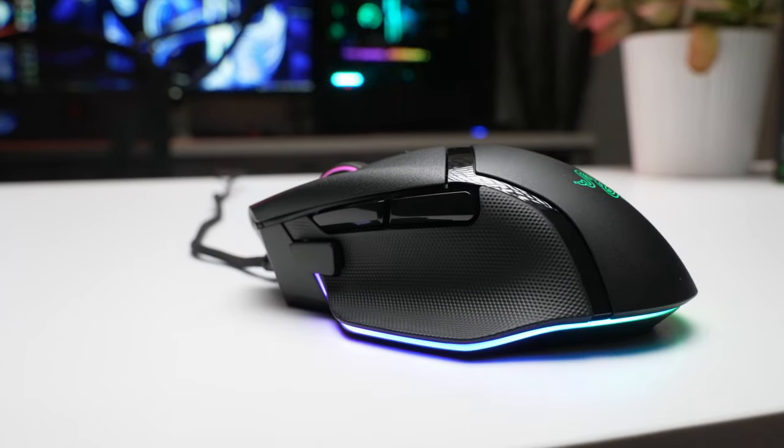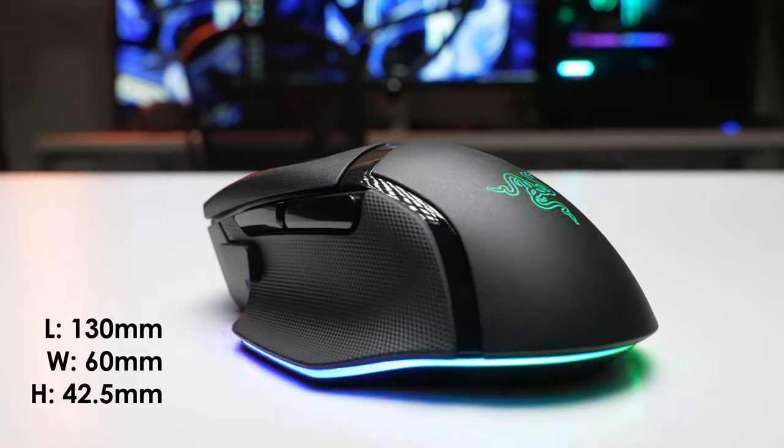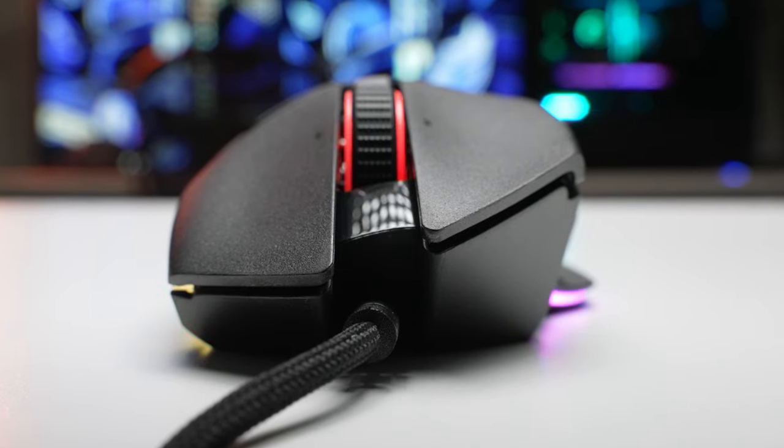At first glance, you might be thinking that the Basilisk is absolutely massive. And while it's definitely not the smallest mouse out there, I think it's a little bit misleading at the same time. Because that iconic Basilisk shape and design with that huge flared out thumb rest and really aggressive curves, I think that comes together to make it look bigger than it actually is. If we take a couple of Razer's other popular gaming mice and lay them out around the Basilisk, that should help give us an idea of how the size really stacks up and compares.